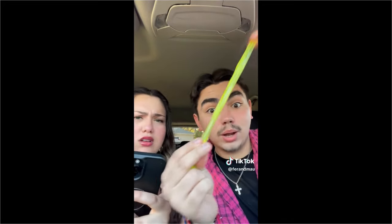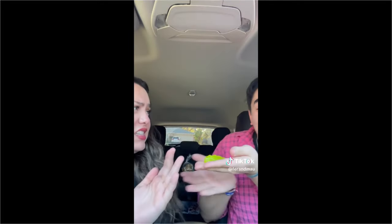Oh my god! Oh my god, what is that? Nothing, nothing. I look so pretty today - oh my god, I do! No! No! No!